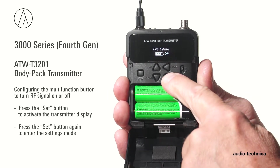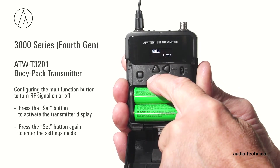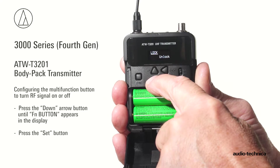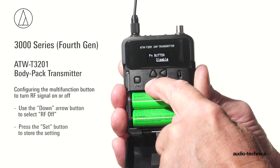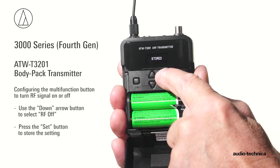To configure the multi-function button, press the set button to turn on the display and press it a second time to enter settings mode. Press the down arrow button several times until 'function button' appears in the display and press the set button. Use the down arrow button to select RF off and press the set button to store the setting.